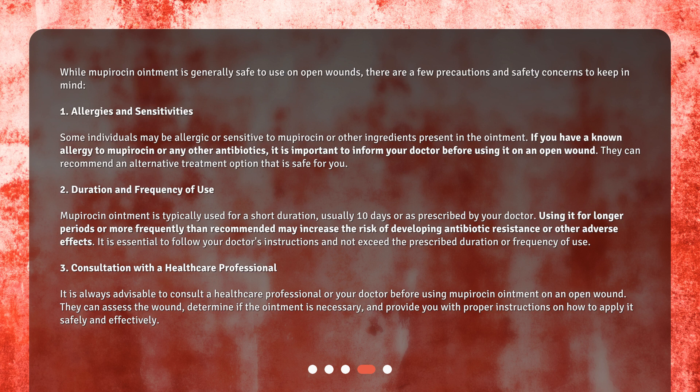It is essential to follow your doctor's instructions and not exceed the prescribed duration or frequency of use. Third, consultation with a healthcare professional — it is always advisable to consult a healthcare professional or your doctor before using Mupirocin ointment on an open wound. They can assess the wound, determine if the ointment is necessary, and provide you with proper instructions on how to apply it safely and effectively.